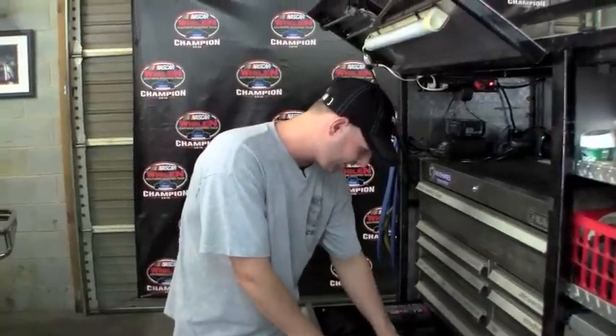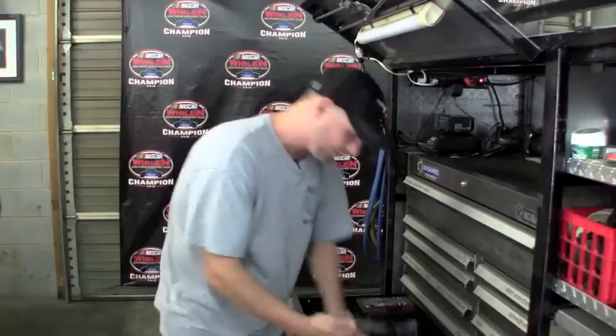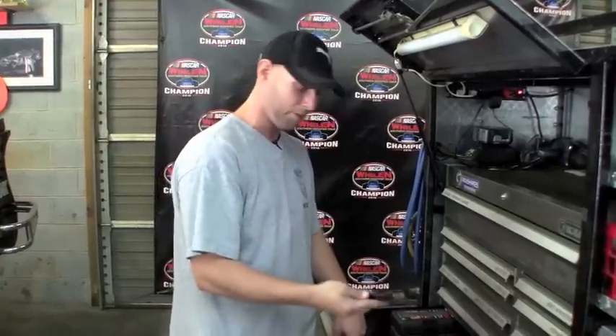These are line wrenches here. CJ Jones at Jones Racing Products sent me a set of these line wrenches, which I love. It's got an offset on one end and goes from a 20 all the way down to a number six.